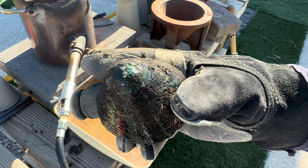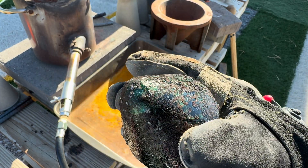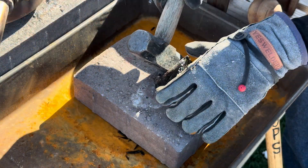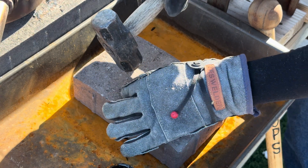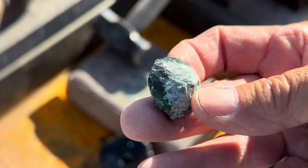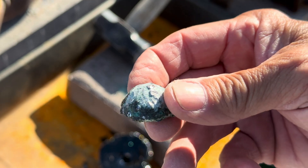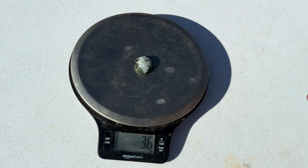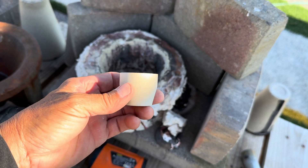Here is our cone. Our lead prill is actually pretty large. Our lead prill weighs 37 grams from 100 grams of high litharge with flour. We will use the cupel rated for 56 grams in this cupellation process.